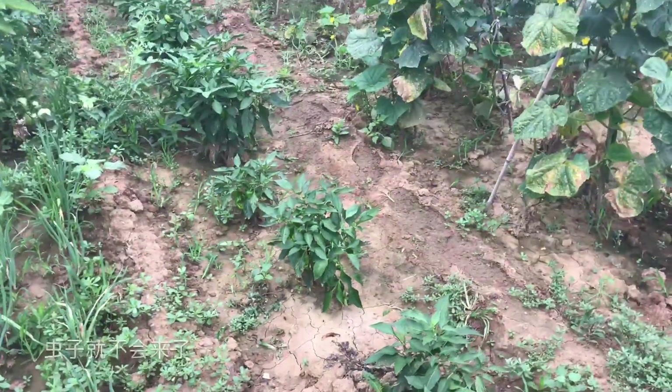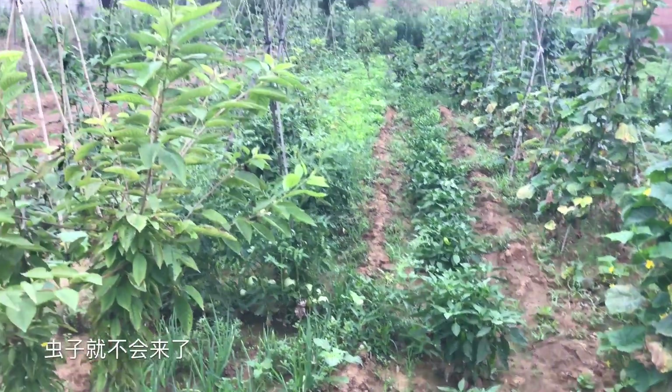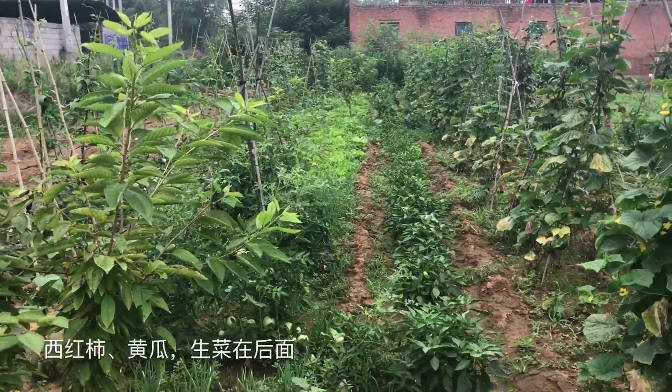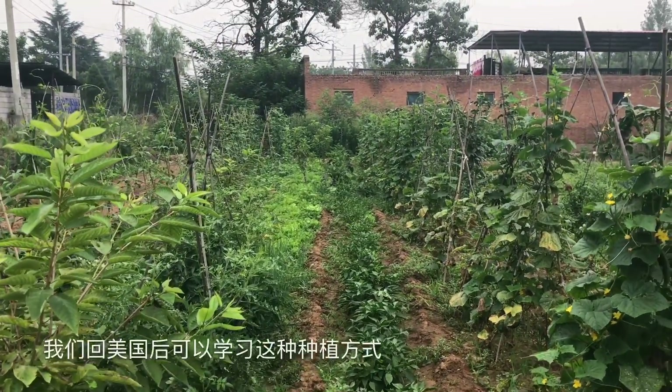They did. You plant the chili next to the tomato and the bugs don't like that. They don't like that. See, this is a cucumber. The lettuce back there — lettuce back there.